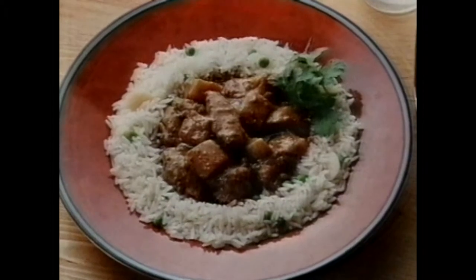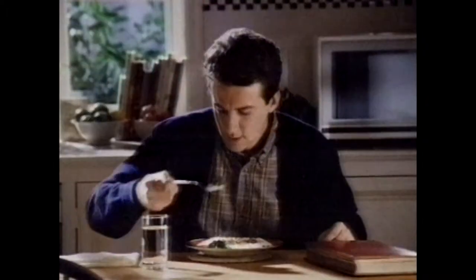Shawoods microwave meals: long life in cupboard, short life on plate.